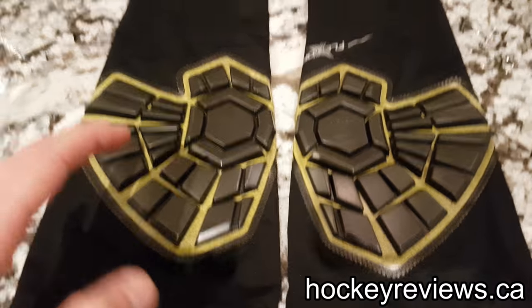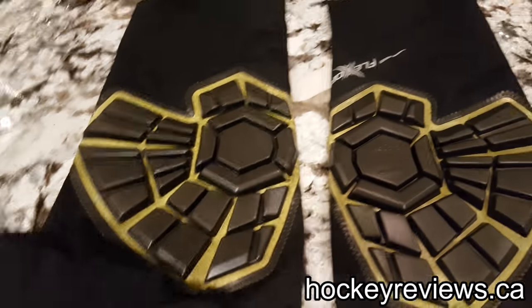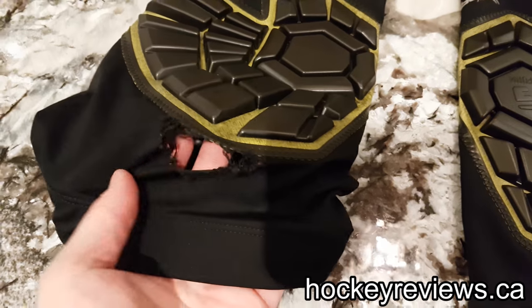These were on GGSU for pretty cheap. They have a rip in one of them, as you can see there.